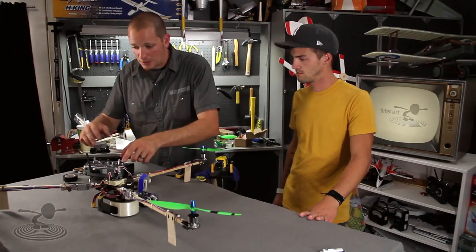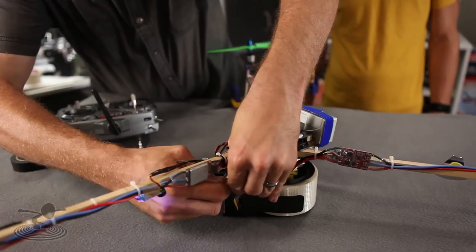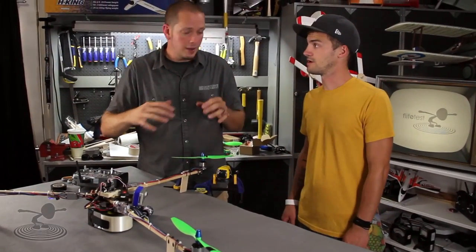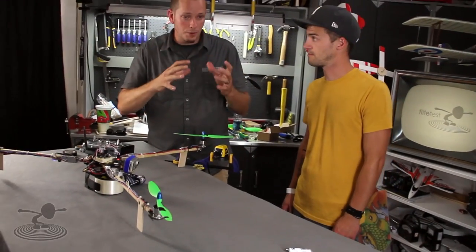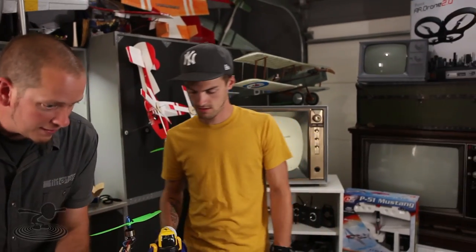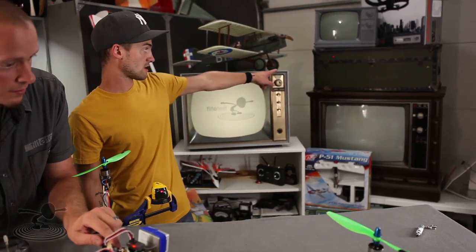We only have one motor activated right now. We've lifted the craft off the table slightly so it can move around. The dot can move, but you don't want the dot to be blurry. We're watching for vibrations — you want the dot to be as close to a sharp dot as possible.